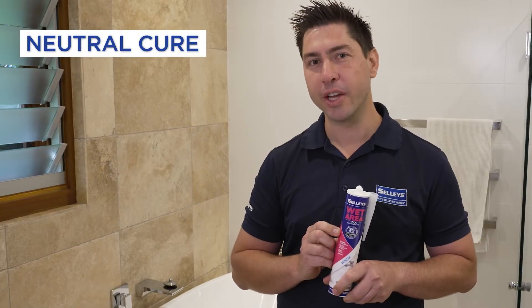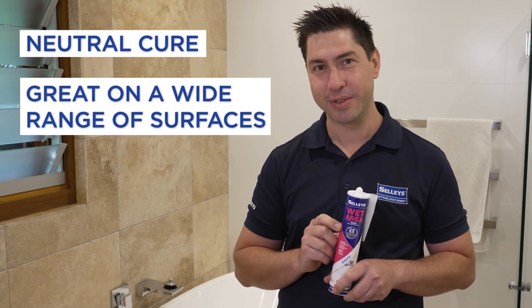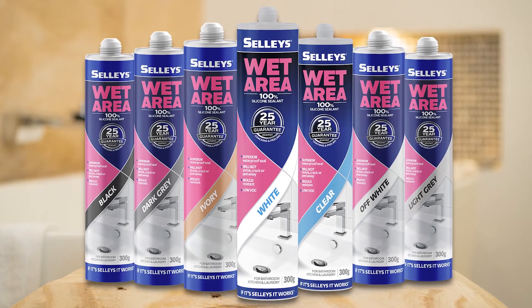The Nutri-Cure formulation means Selly's Wet Area is suitable for a wide range of surfaces. It also comes in a wide range of colours to suit your surface material while providing a professional finish.